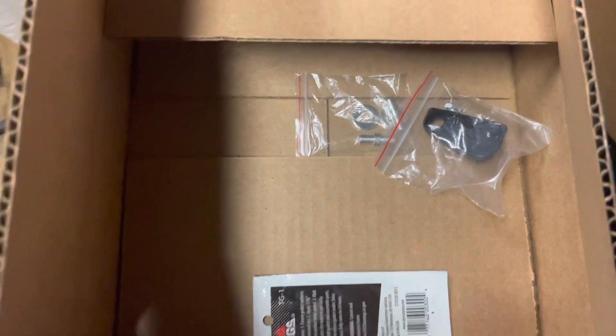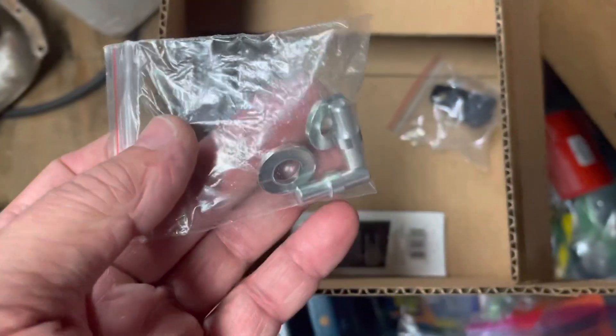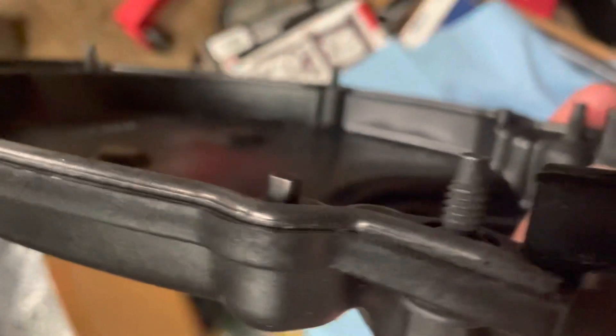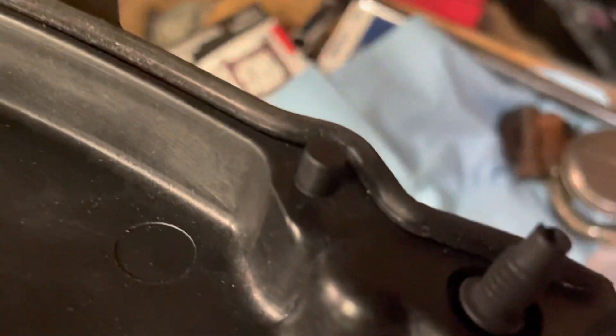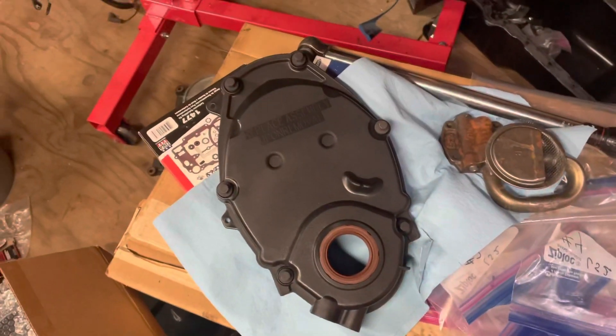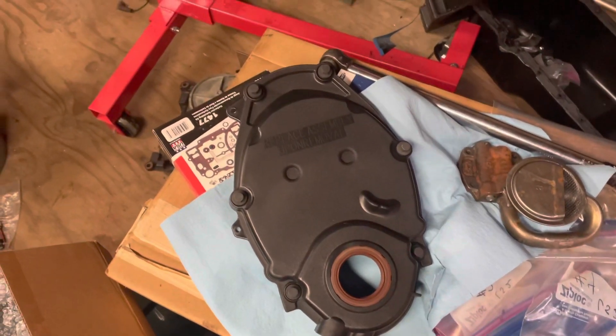I decided I'm going to box this up and send it back. Another major problem is the dowel pins — they come separately and have to be inserted into the block. On the ATK cover, the dowel pins are molded right in — there's one there and one right there. Why should you have to deal with separate metal dowel pins when they're already molded on? I've used this one a good while and this is the one I'm going to keep using.